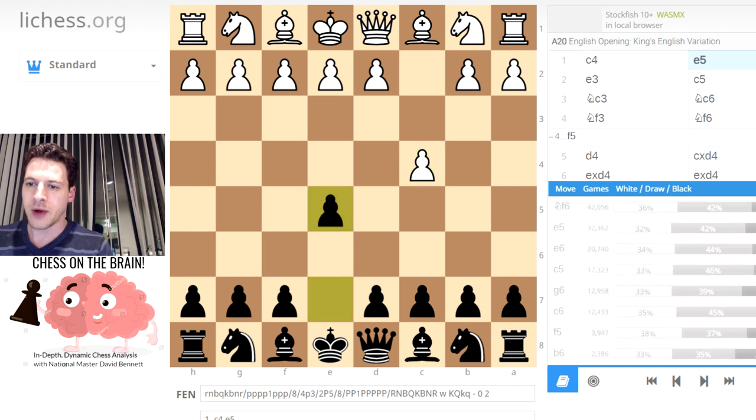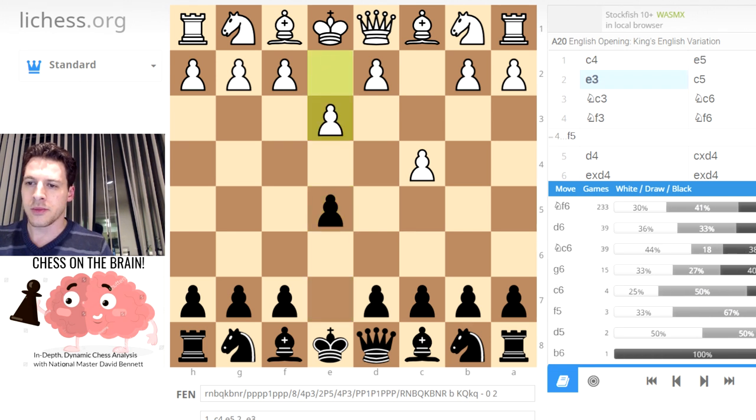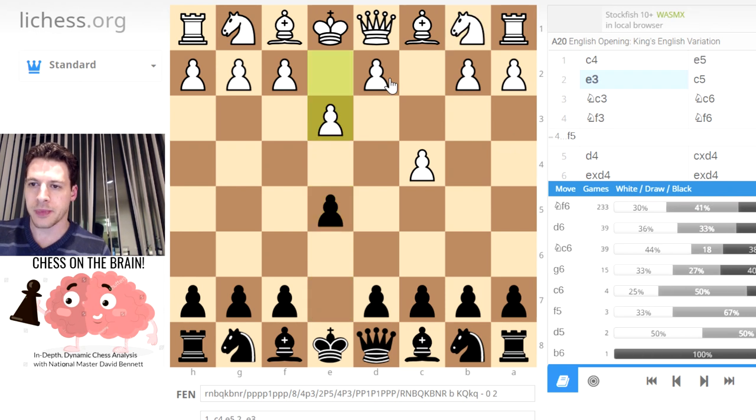So D4, D5. We have a reverse Sicilian essentially. E3 was played. Usually if I'm playing a Sicilian, I'll try and get either G3 or Knight E2 in, so this is really a different approach with E3. I think White wants to get a quick D4 in, or at least have that option available. Personally, when I play the English, I'd rather have the great snake variation where you have Bishop G2. It's a more solid formation. Because whenever you play D4, you've got to worry about E4, that bypass.